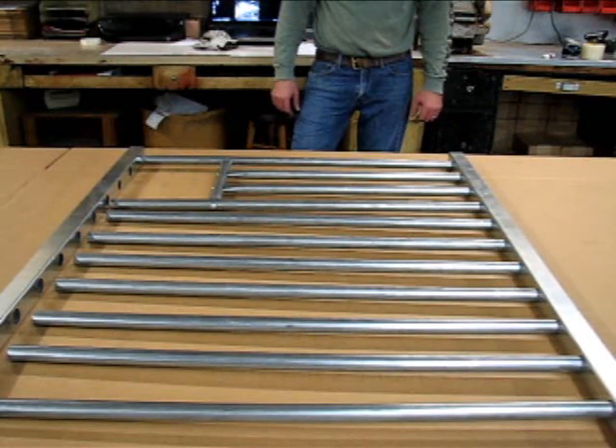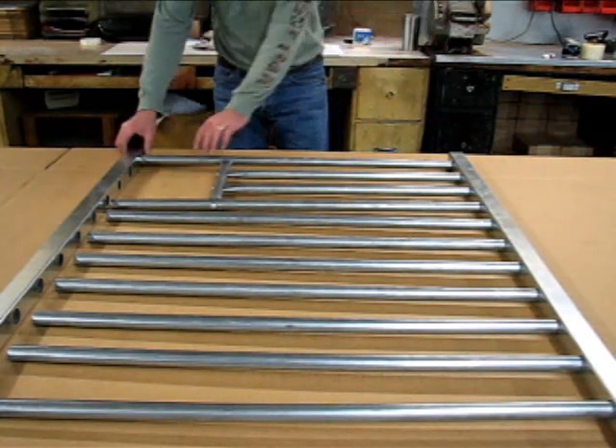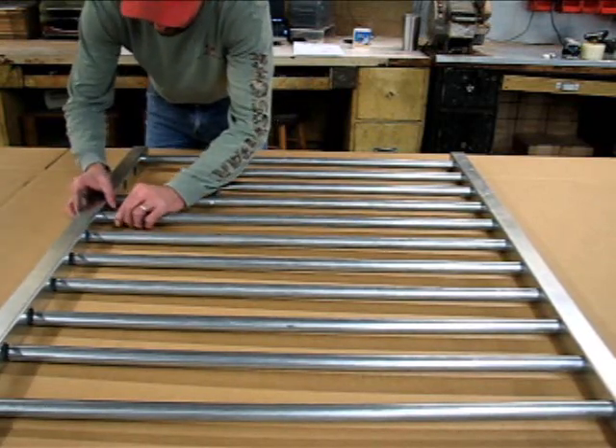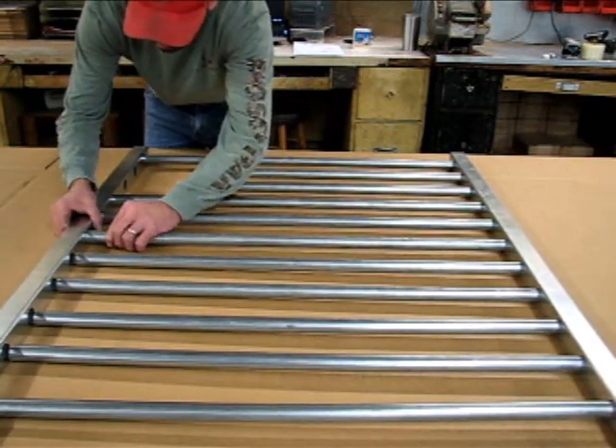Once you have your bars in place, you can go ahead and insert them into the upper or lower section of the grill section.